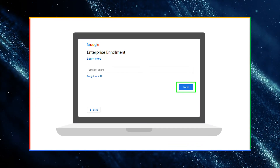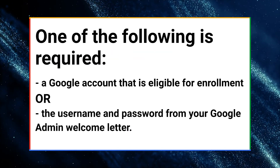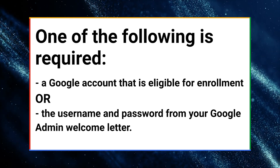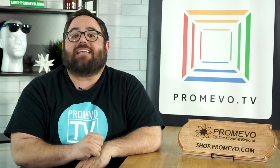You will need one of the following to proceed on the Enterprise Enrollment screen: a Google account that is eligible for enrollment, or the username and password from your Google Admin welcome letter. Finally, continue until you receive a confirmation message stating that the device has been successfully enrolled.